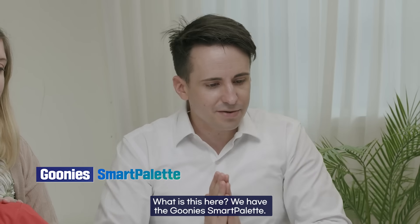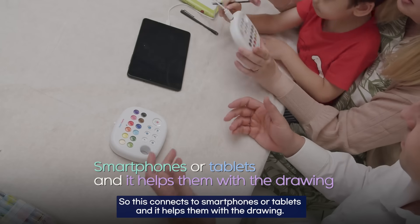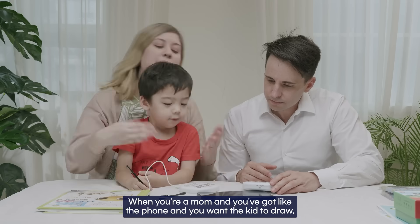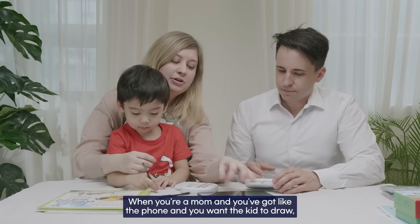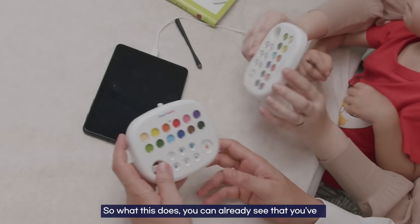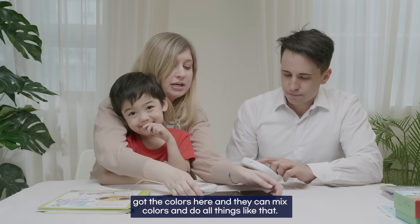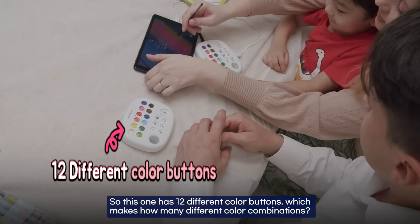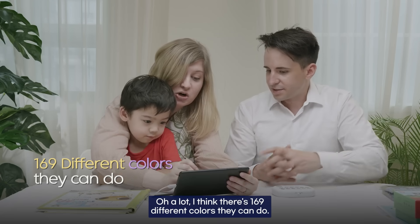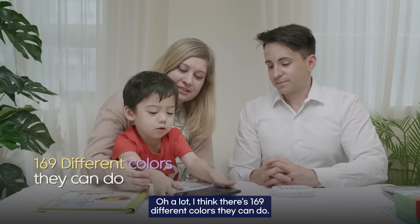Let's take a look at some of these products. What is this here? We have the iSmart Palette. This connects to smartphones or tablets and helps with drawing. When you're a mom with the phone and you want the kid to draw, it's actually really difficult for them to select colors. So this has colors right here — 12 different color buttons, which makes 169 different color combinations.